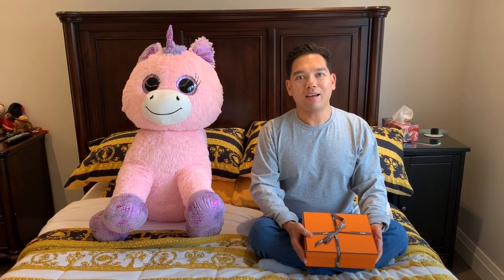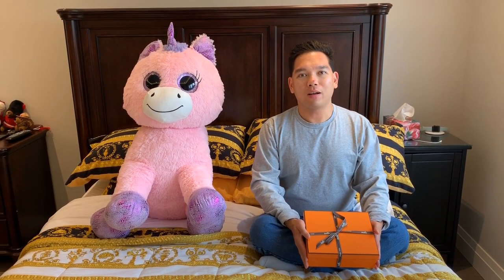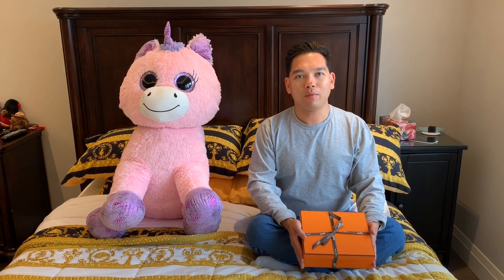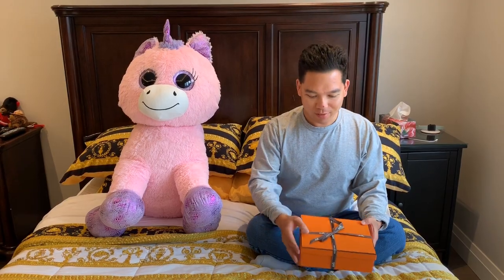Hey everybody, I am back with an unboxing of the Hermes Evelyn 16, or TPM bag. So let's get right to it.